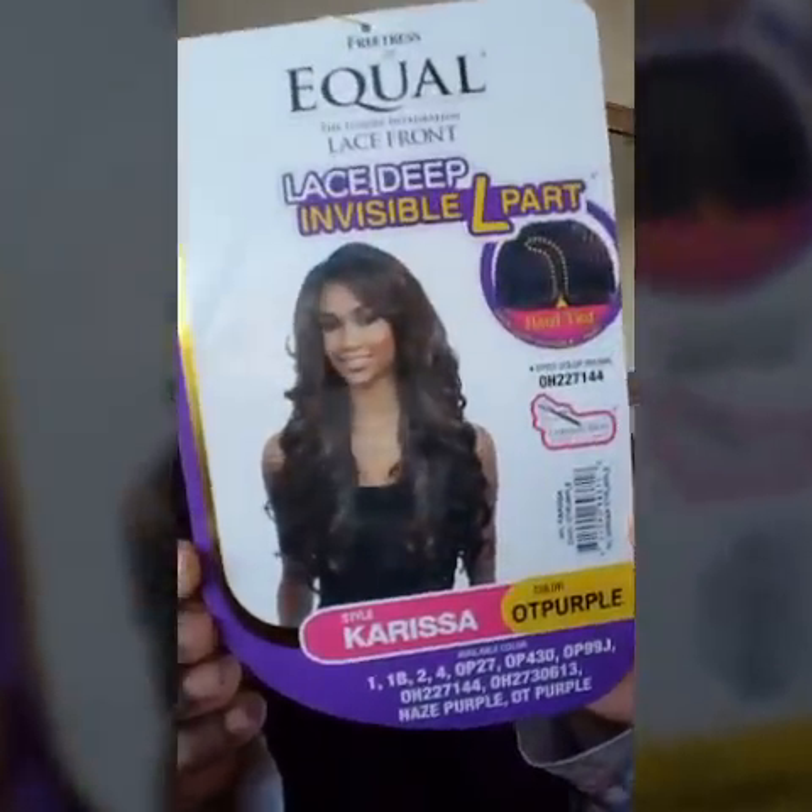This wig is sleek. So this wig that I have on is Freetress Equal lace front in the style Carissa in the color OT Purple.